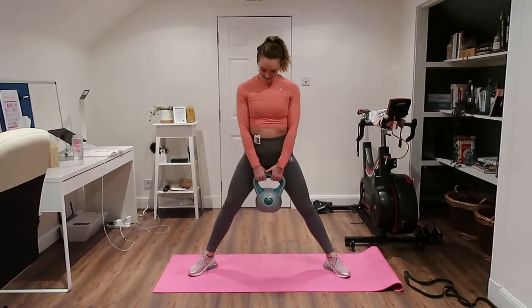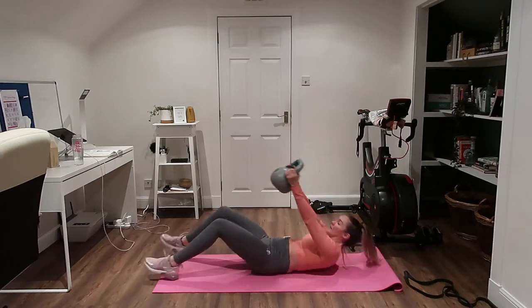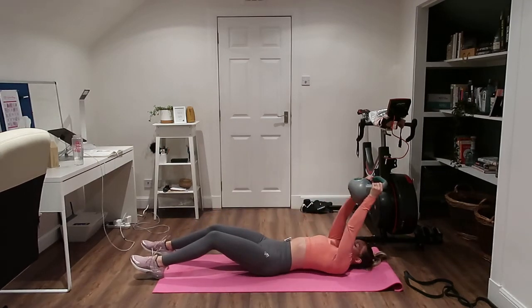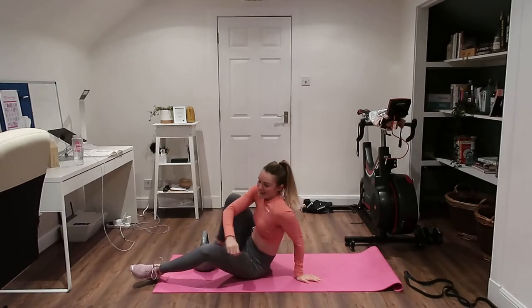Then we're going to go down into a sit-up, and if you can, we're going to use a weight — just sit up and then control it back down. I'll show you the band versions as we go along as well, which are really similar to the kettlebell; you just use the band instead.